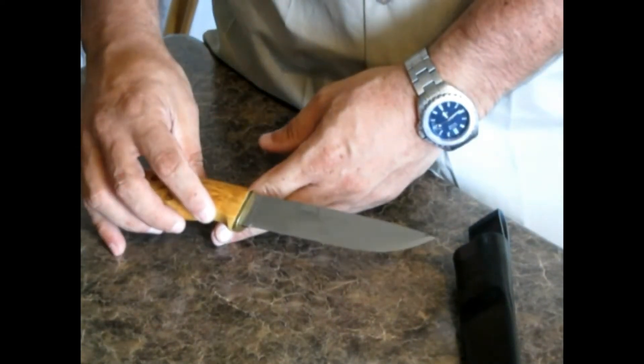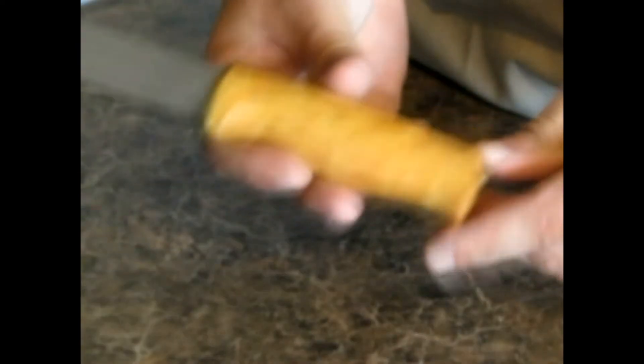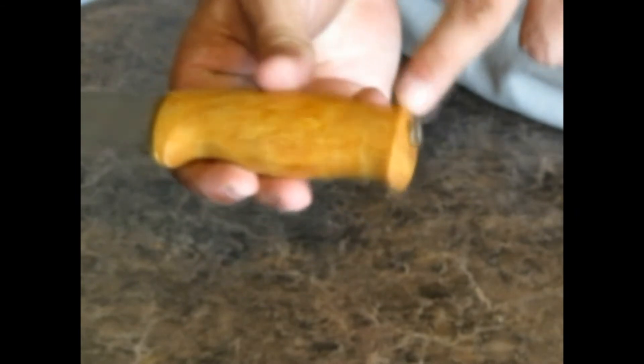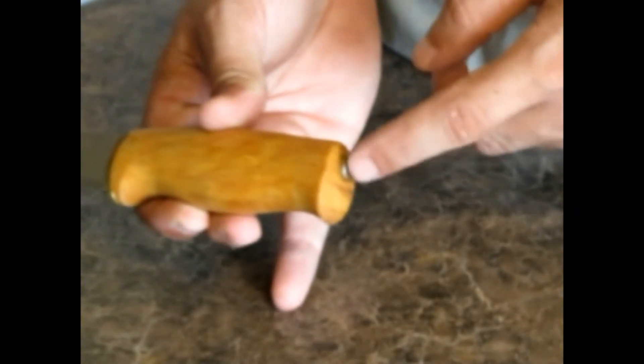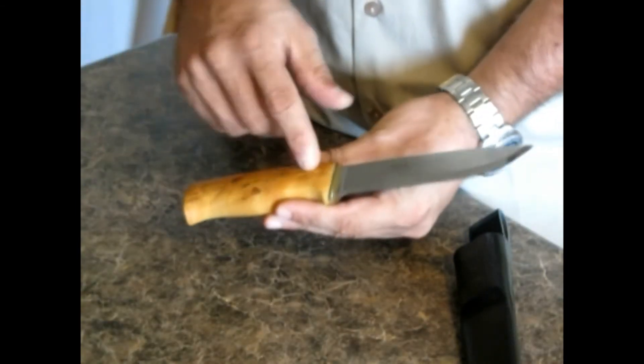My new Heli Jägermaster. Full pintang coming out the back, and then it's been peened over the brass at the end there. This looks like curly birch.